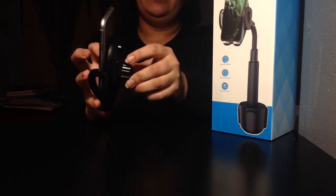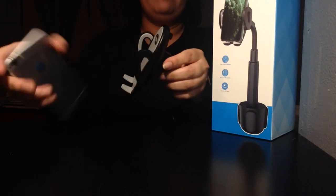Thank you so much to Squish for sending me this awesome product — I will definitely use it in the future. Make sure it's secure down here, and then when I want to release my phone, just press the button and let's go. This is JCBoo from JCBoo's Art — don't forget to like, share, and subscribe. Thank you for watching, bye!